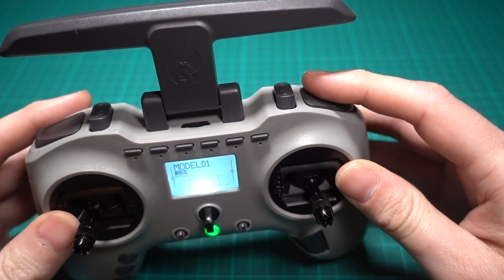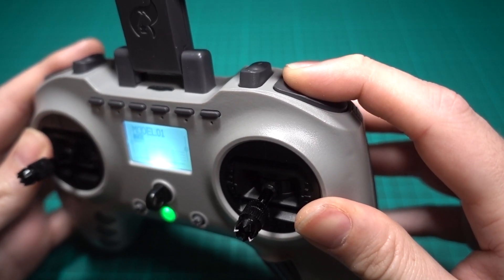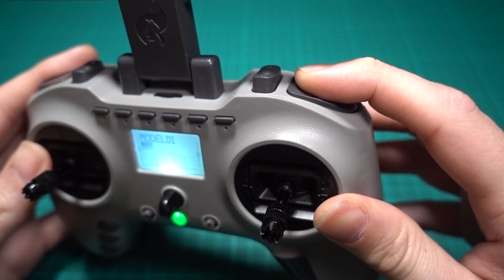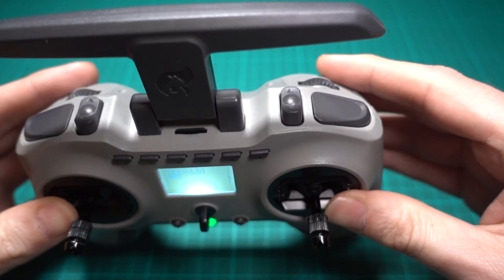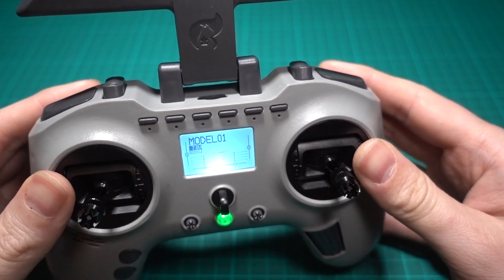And then the momentary switch I could use as a lost model alarm — you just have to keep it pressed, which is not so much of a big deal. I don't want to go and do all the reprogramming stuff because I just don't like messing about.